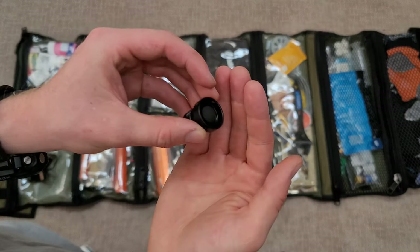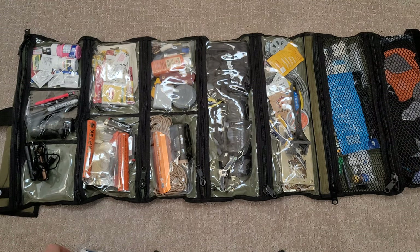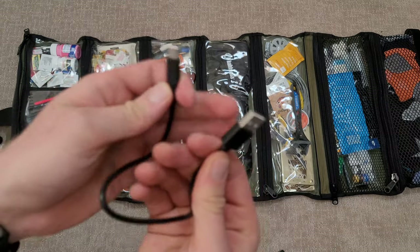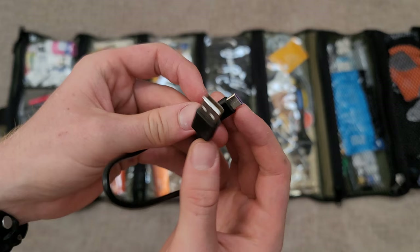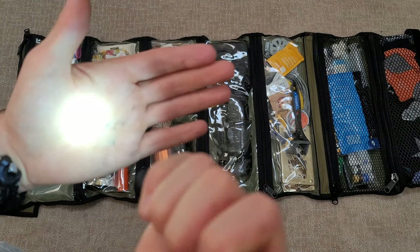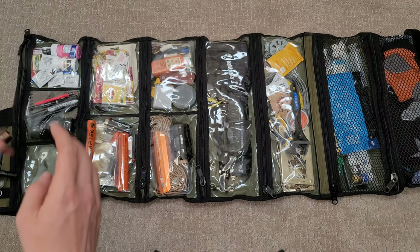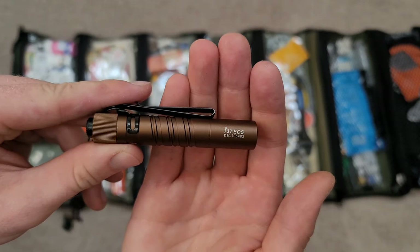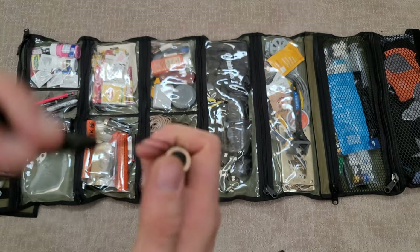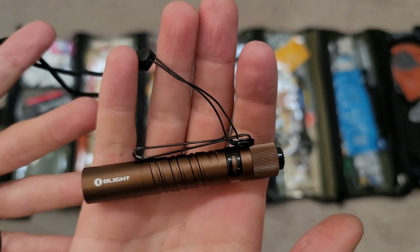There's also a spare charging cord for my battery bank so I can plug my phone in directly. For flashlights, I keep a Streamlight MicroStream — about 40 lumens, a nice little backup. I also keep an Olight 3T EOS with two brightness settings: low and high. Basically a beefier version of the MicroStream. The lanyard that came with the Streamlight I'll probably use with the Olight since I'll likely use that one more.